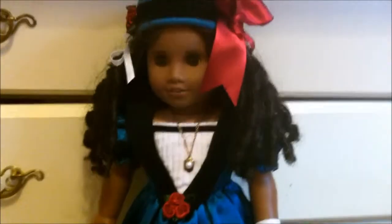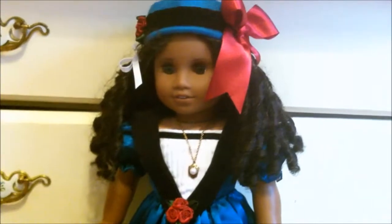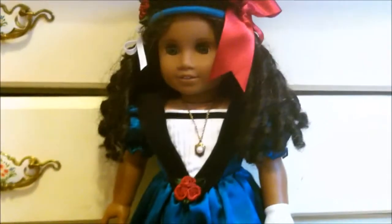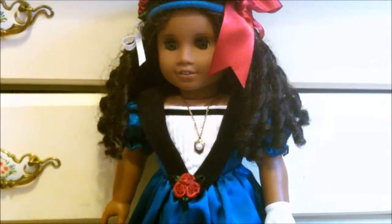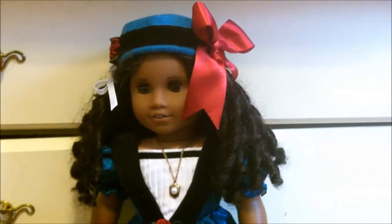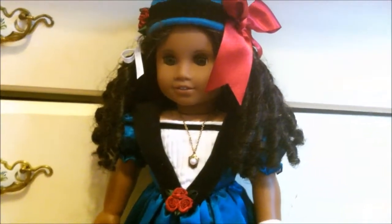Here's my personal opinion: I wouldn't recommend Cecile to younger collectors who don't know how to manage her hair because you could easily ruin it. But if you're older or you know how to manage her hair - or you're prepared to learn - then Cecile is a gorgeous doll and I really recommend her. I'm not sure her meet accessories are entirely worth it, but the necklace is awesome.